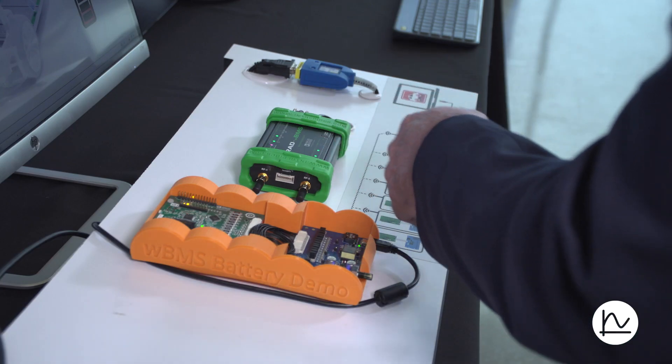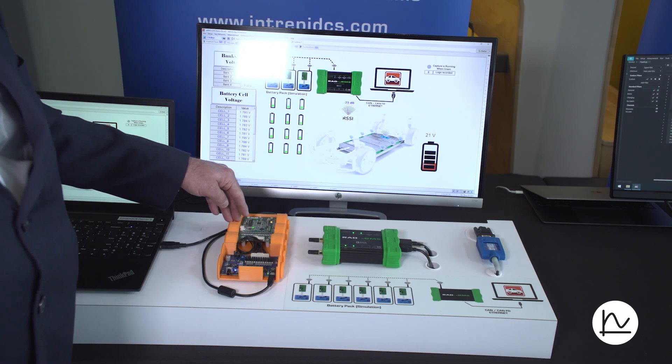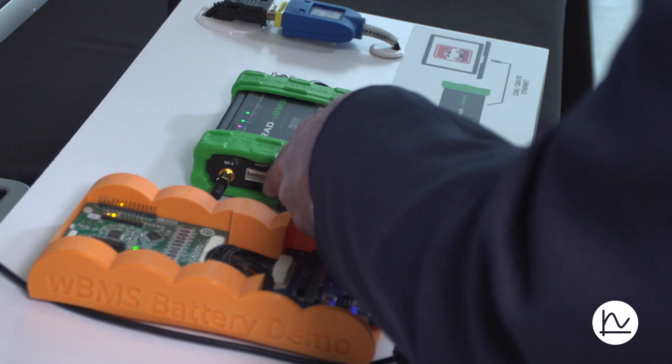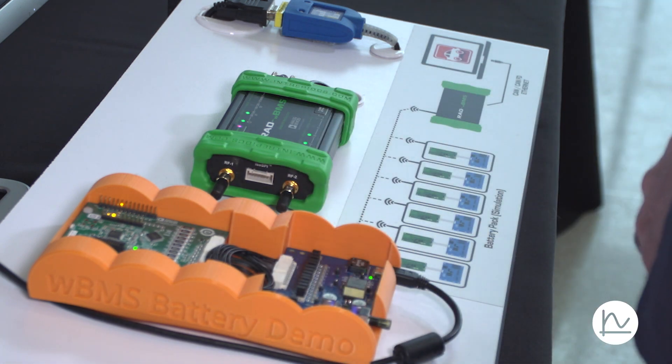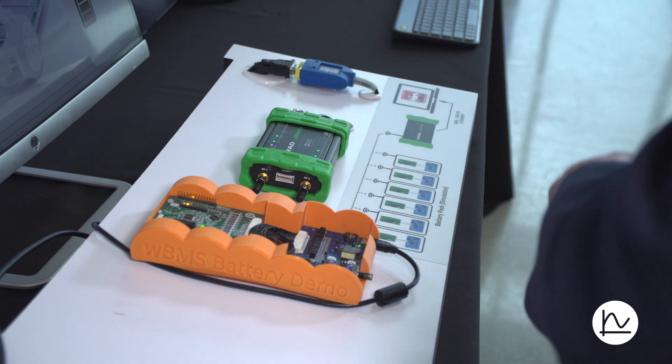On the RAD WBMS, we have two antennas. These antennas are used to connect up to the node. Or you have this iGrid connector, which is used for wired connections to the WBMS Manager or to other associated ECUs.